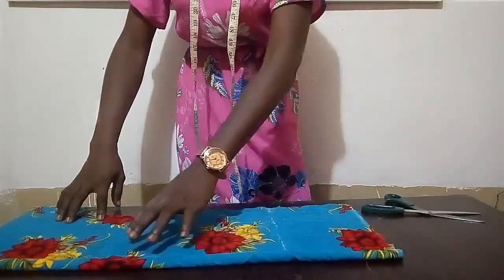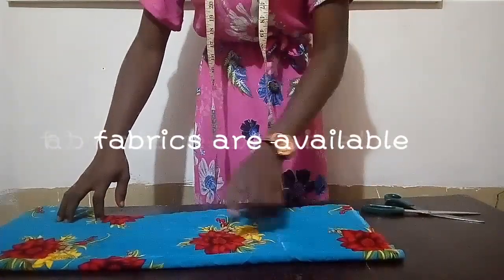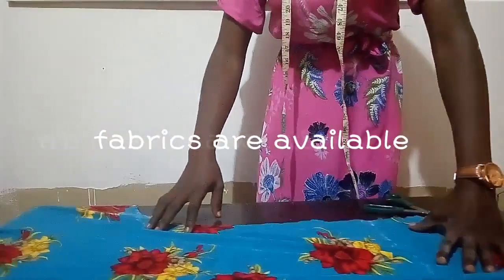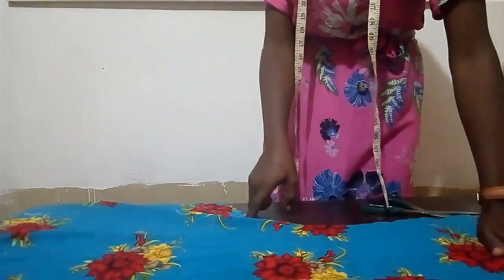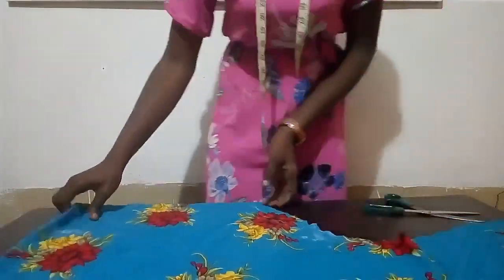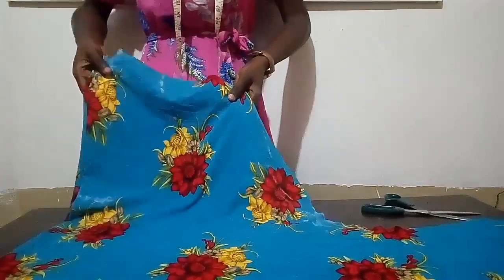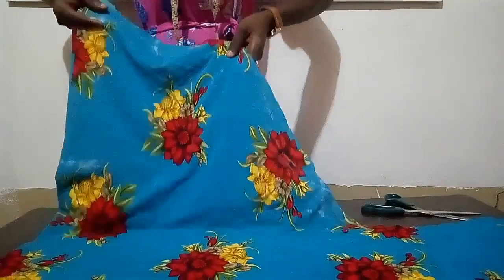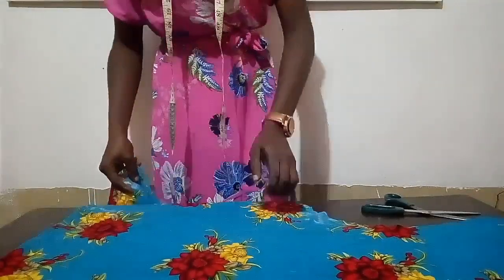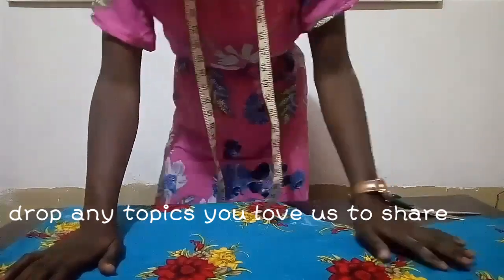After cutting it, this is what I'm going to have — this is actually beautiful. This is what you have after cutting it out. You can see it's very beautiful, and this gives you the abaya shape — some people call it the kaftan. It actually depends on what you want.